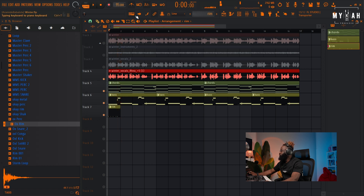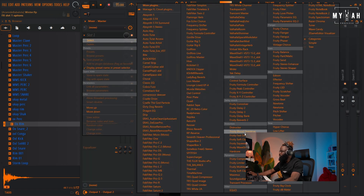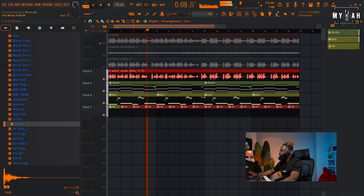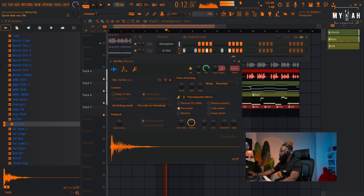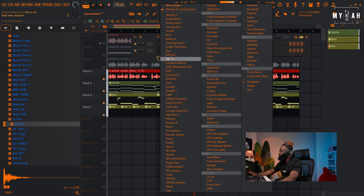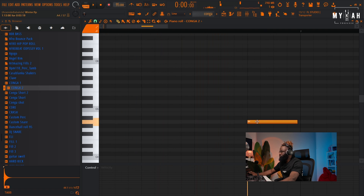I'm gonna turn off the metronome. I think I'll put the conga here to add some percussion to the groove.